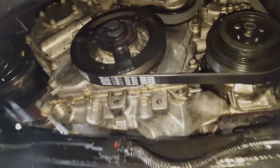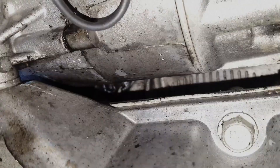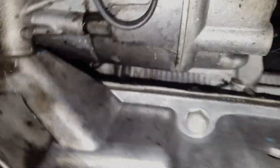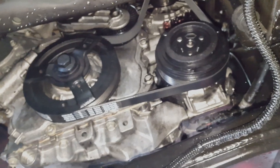Oil leakage around the timing cover is another common issue with LTG engines. These slow seeping leaks typically burn off on the engine block, producing smoke and a burning oil smell. Symptoms include black spots around the timing cover area. If these signs are present, it's essential to check for oil leaks from the timing cover.